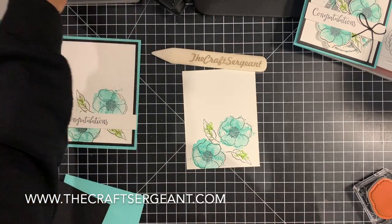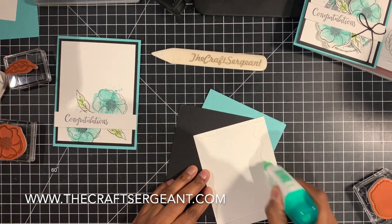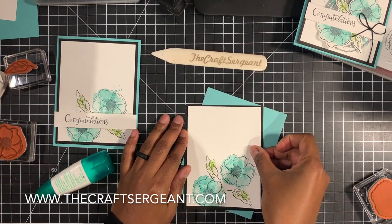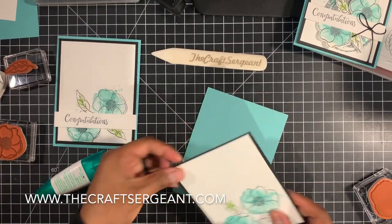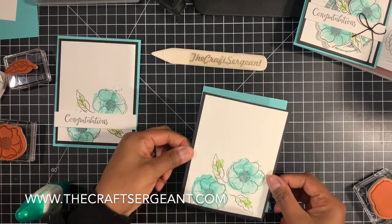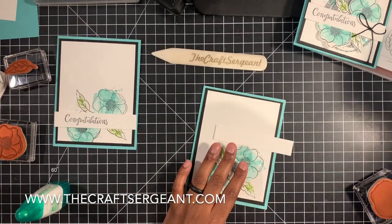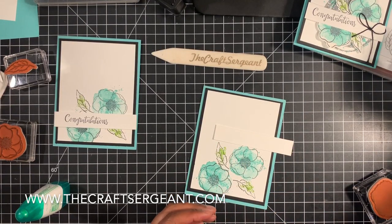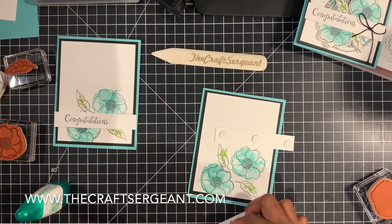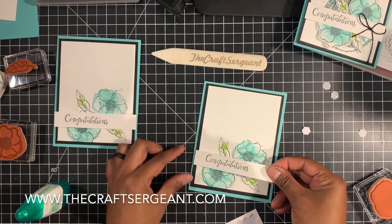That's all of the stamping we're going to do. Now it's time to assemble our layers. You're going to take your liquid glue or your snail adhesive, whatever you have in your stash. We're going to assemble our layers — take this and attach it to the piece of basic black, and then glue down our basic black to our card base. And then for our sentiment strip, we're going to take some dimensionals — about three of them — and put them on the back side. Then we're going to flip it over and attach it down to our card base.